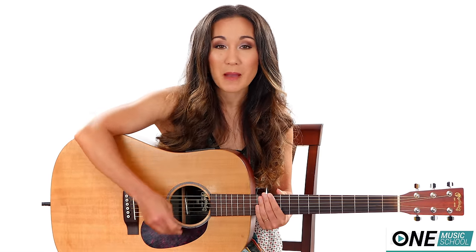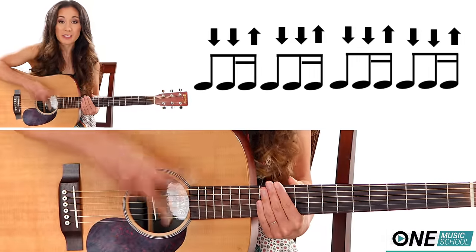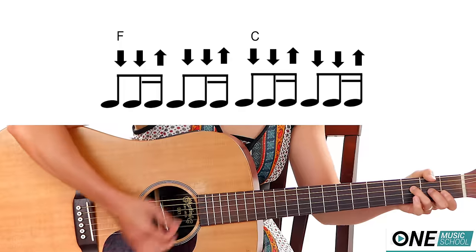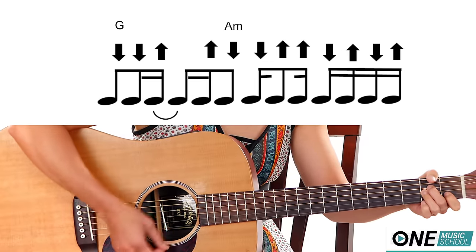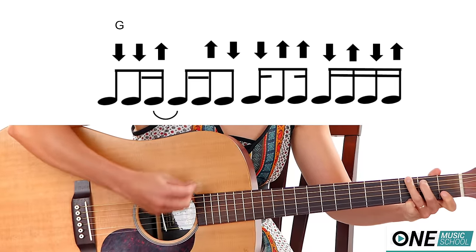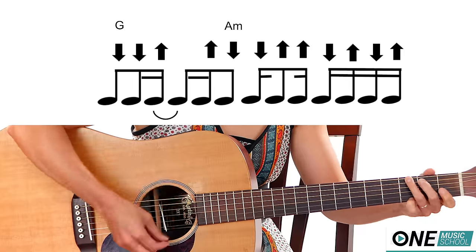Now if you want a different strumming pattern — I use this in the play-along and I split it into two separate strumming patterns. The first strumming pattern is: down, down, up, down, down, up, down, down, up, down, down, up. And the second one is: down, down, up, up, down, down, up, up, down, up. So fitting it together: one and two and three and four and — down, up, up, down, up, down, up.